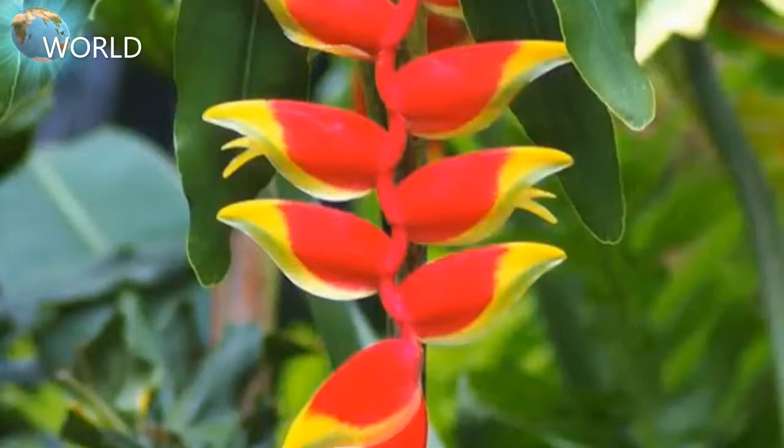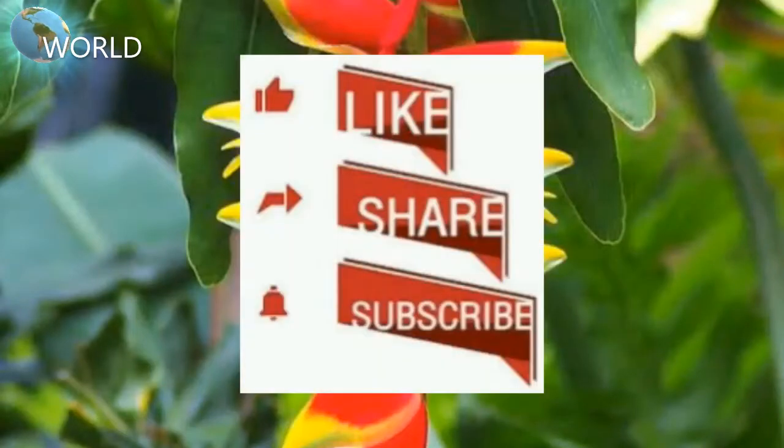Thank you so much for watching. If you like, please like, share and subscribe.